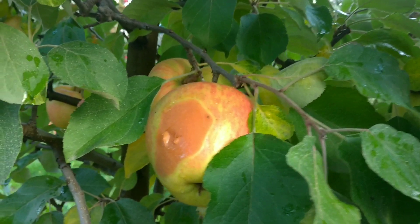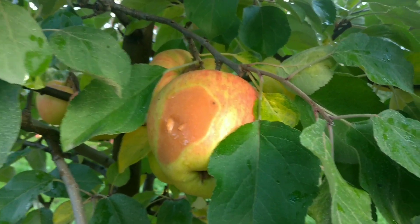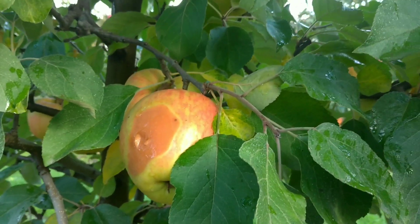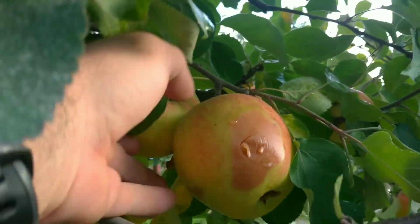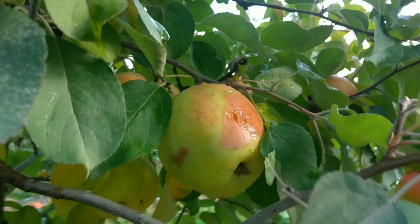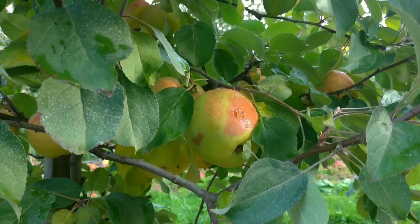It's very annoying, especially in cold storage. When you start sorting and you see something like that, please let me know if you've had any issue like that with Honeycrisp. You can see it goes like that on the other side as well. If someone has any ideas, please let me know. Thanks.